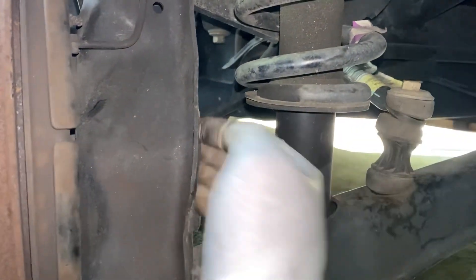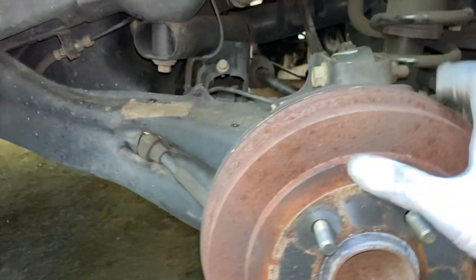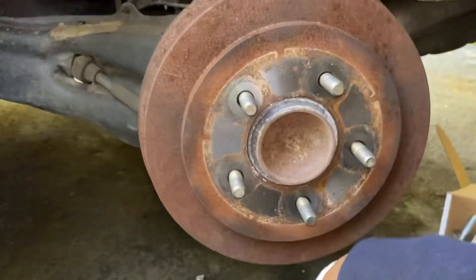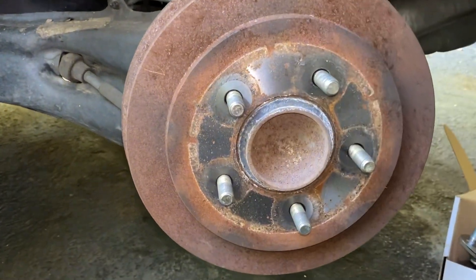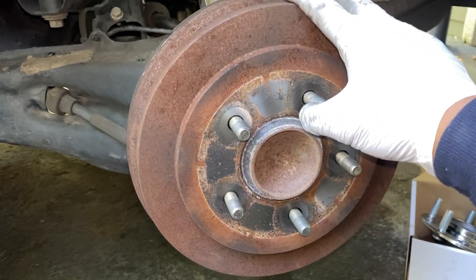You should have enough room for your ratchet and an extension. Go from the back right here and take those four bolts off. If your drums are not stuck like mine, go ahead and remove your drums first, then you can remove the bearing — it'll make it easier for you. But in my case, the drum is stuck, so this is why I'm doing it this way.